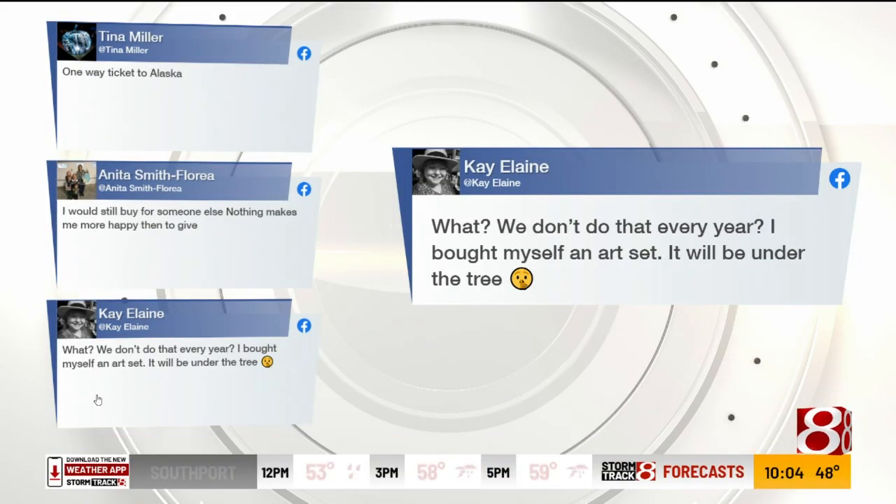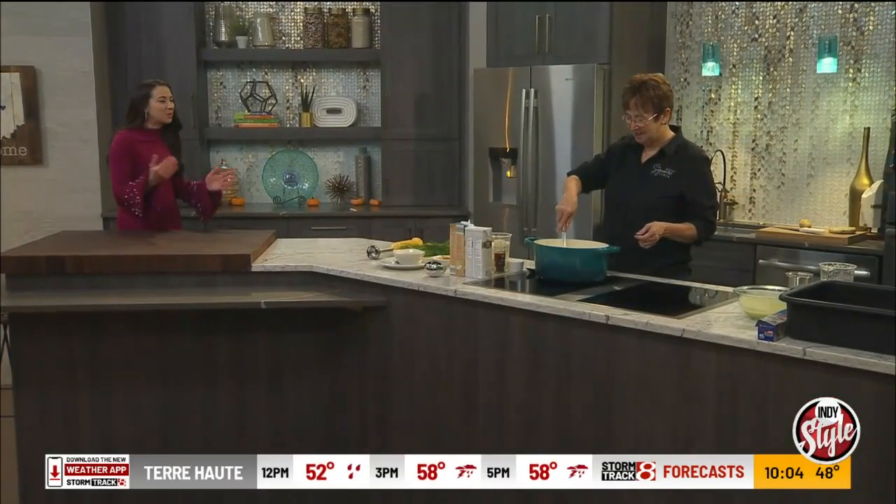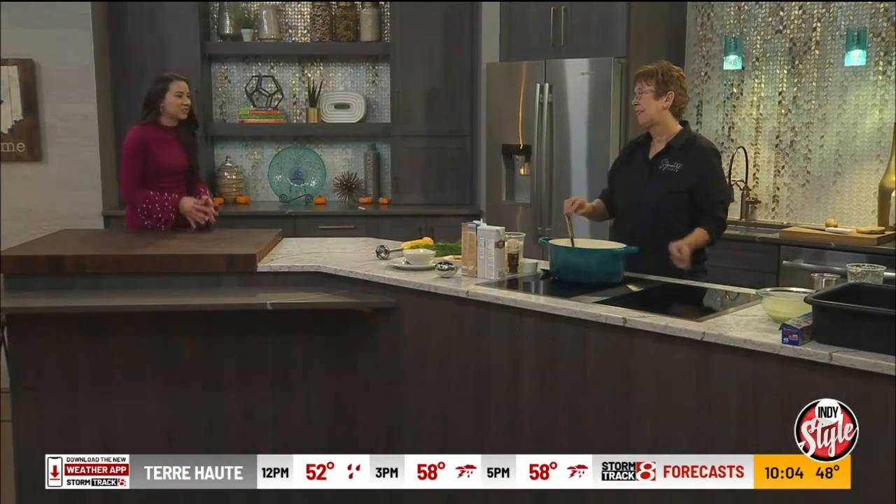Turning down to the kitchen, Jolene is in our kitchen this morning. What would you buy yourself, Jolene?